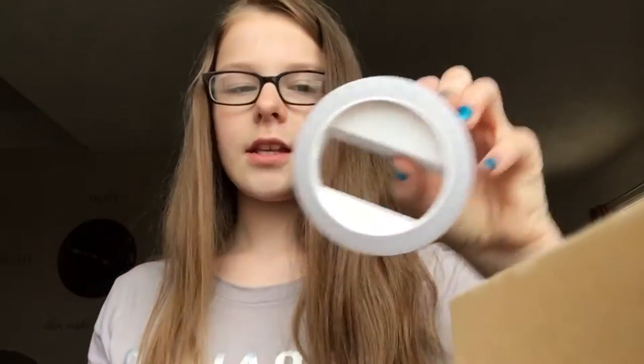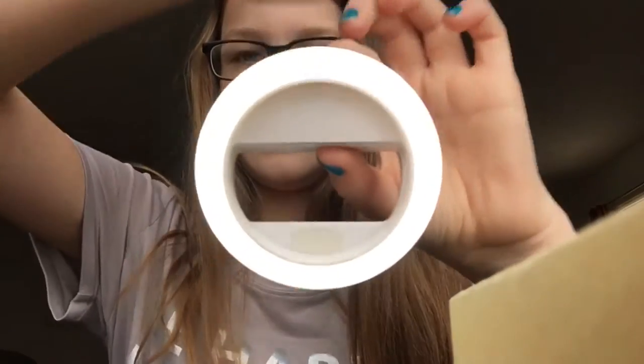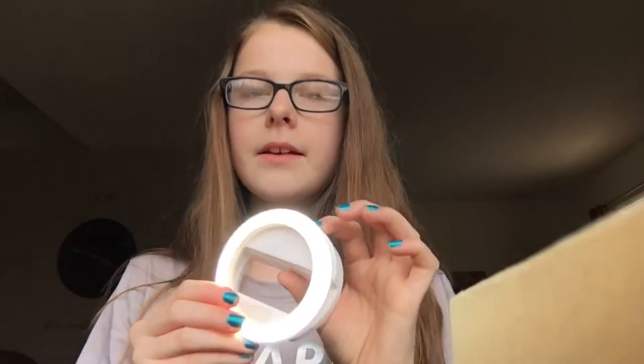So this is it and the button is right here — watch this. It has four brightness levels, so it's a little bright, but I'm going to use it for my videos because I want them to be good quality. You probably couldn't tell but it gets brighter every single time.